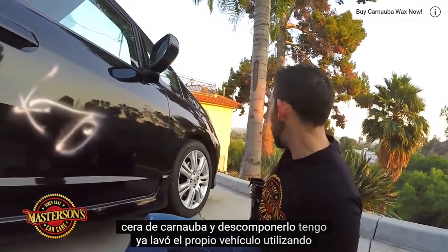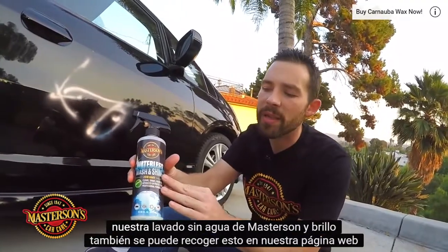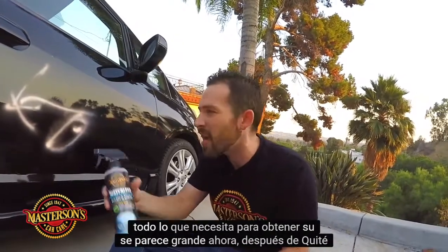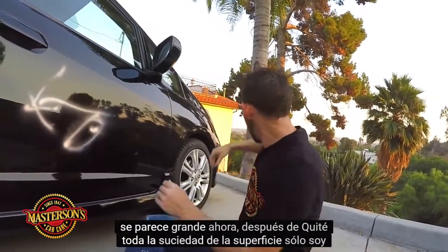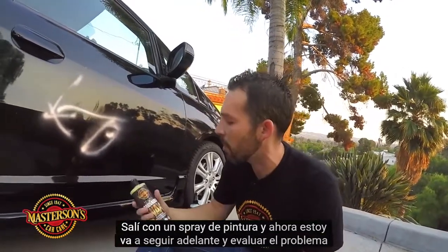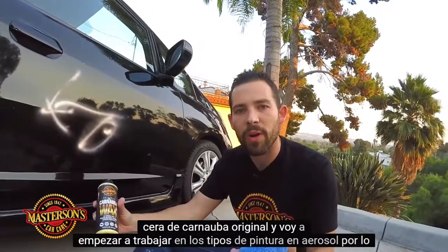I've already washed the vehicle using our Masterson's Waterless Wash & Shine. You can pick this up on our website, mastersonswax.com, where you can get everything you need to get your car looking great. After I removed all the dirt from the surface, I'm just left with the spray paint, and now I'm going to go ahead and assess the problem. I'm going to take my Masterson's Original Carnauba Wax and start working on the spray paint.